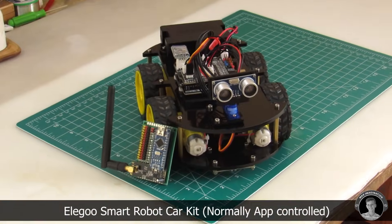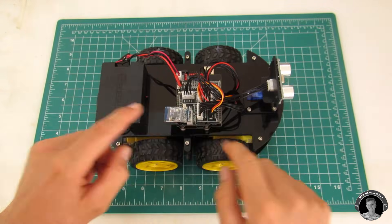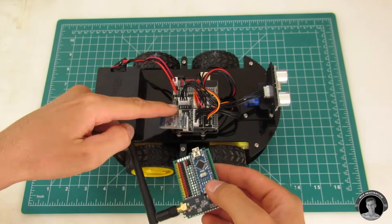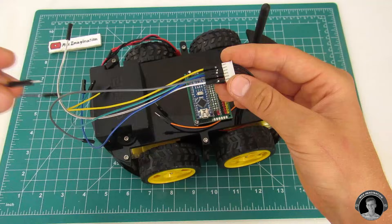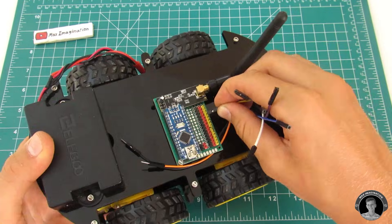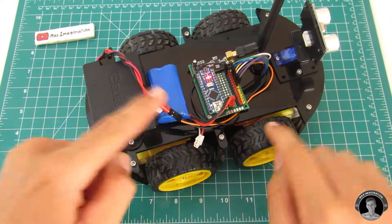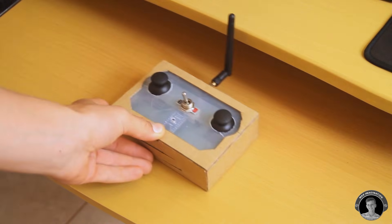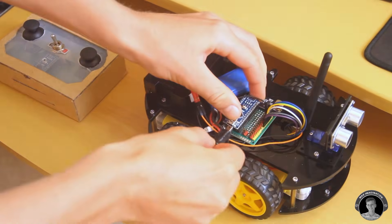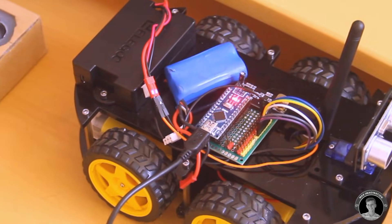You guys know I wouldn't leave you without a proper demo. Here's the Elegoo Smart Robot Car. I'll show you how it's controlled through my hobby grade radio control system. I won't be going into detail about how I connected things up or about the code, but I did leave the codes in the description. Stay tuned for my future tutorial going more into depth about how to connect such a car to a homemade radio transmitter and receiver.